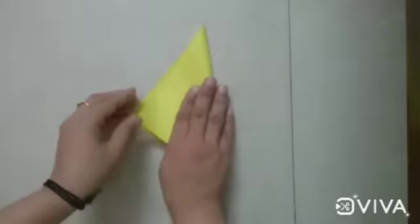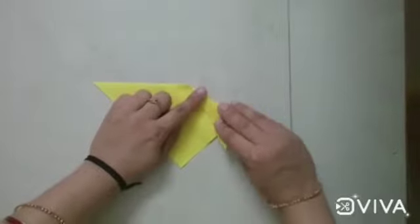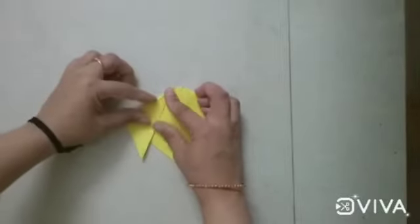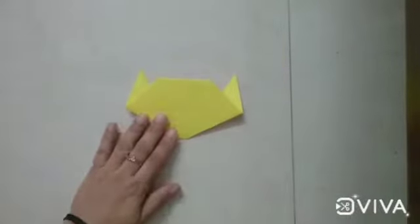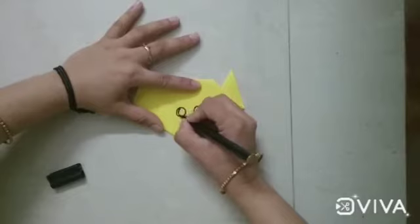First you take one square piece of origami sheet. Now you make a triangle like this and you fold one side and you fold the another side like this. Now in the lower part you fold it and turn your sheet like this. Take the black marker or sketch pen, or you can use the googly eyes for the eyes also.